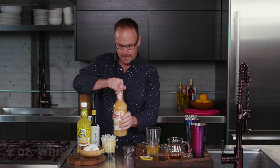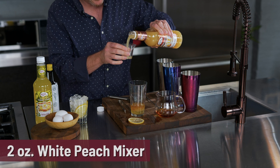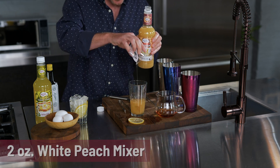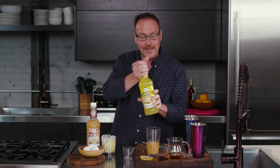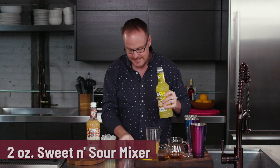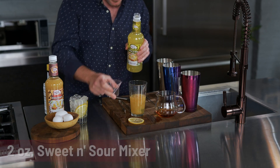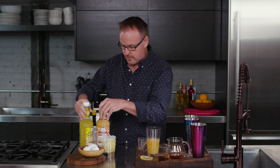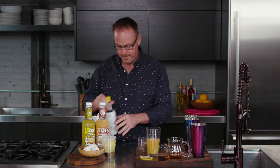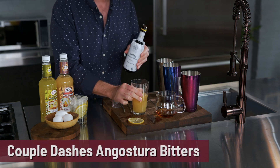There's two ounces of your favorite whiskey, two ounces of Master of Mixes White Peach — a blend of beautiful white peaches and cane sugar — and two ounces of Master of Mixes Sweet and Sour Mixer, which is lemon juice and cane sugar, California lemon juice. All of these ingredients in Master of Mixes are sourced from the world's finest growing regions. Elevating this cocktail with just a couple of dashes of Angostura bitters.